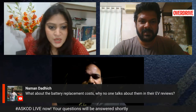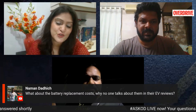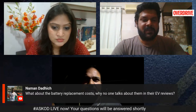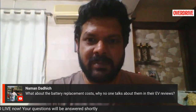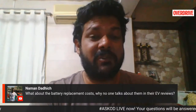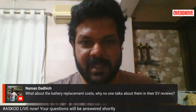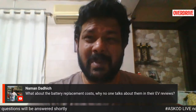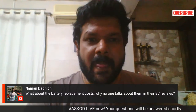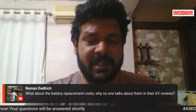Naman asks about battery replacement costs and why no one has been talking about them. The battery replacement falls under the three-year warranty, so for the next three years after buying you won't have to pay for a replacement if you have a problem. The actual cost of the battery is a bit steep — around 50 to 60 thousand rupees if I'm not mistaken. But it's already covered under your warranty, so it shouldn't be a real issue as of now.